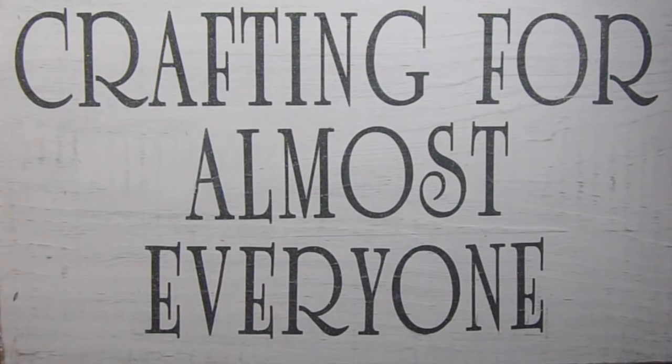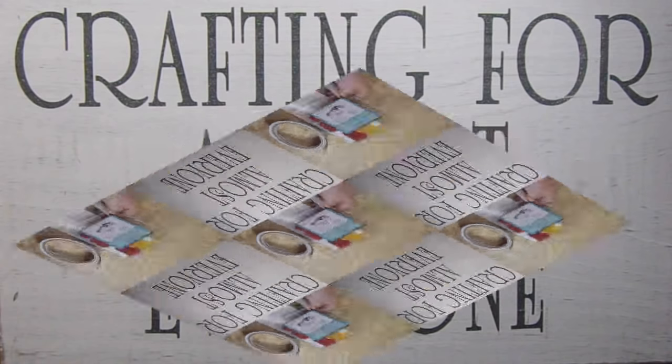Hi, it's Andy Parker, and welcome to Crafting for Almost Everyone. Today we're going to be doing a couple of interesting techniques. The first is from Unity Stamp Company, where they showed me a way to resist on the edges with white paint, and the other is using some plumber's supplies. I hope you'll stay tuned.